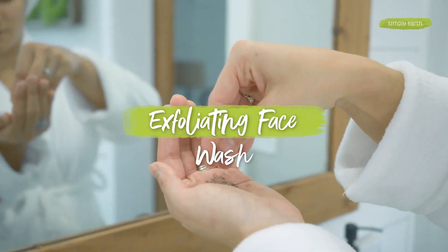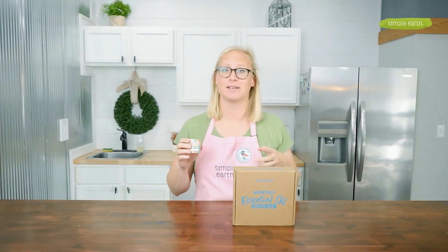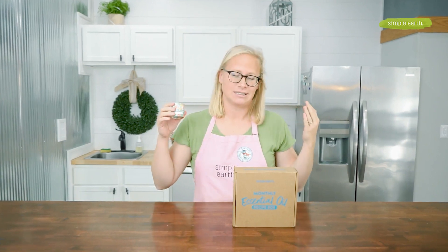Are you confused on how to use essential oils? This month's essential oil recipe box will teach you how to use essential oils to take care of your skin. Let's make this exfoliating face wash so you can learn how to use essential oils to revive your skincare routine. With this recipe, you'll go from dull, sad skin to radiant, beautiful skin.